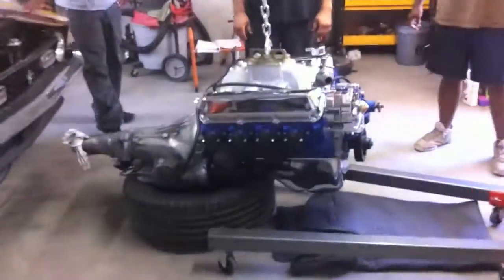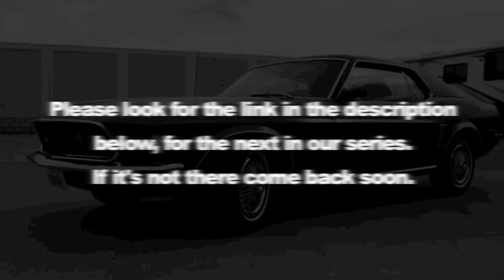Say good night guys. All right, let's go drink some beer. Please look for the link in the description below for the next in our series — if it's not there, come back soon.